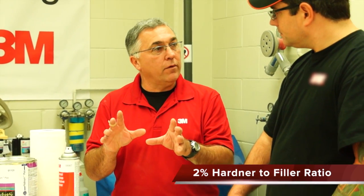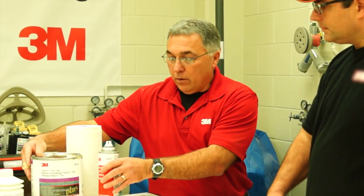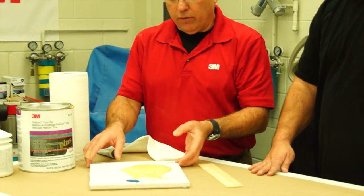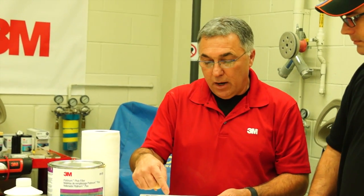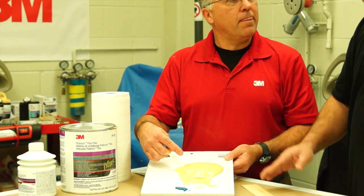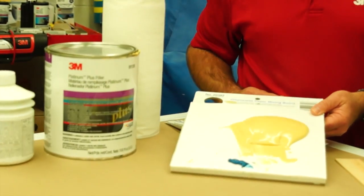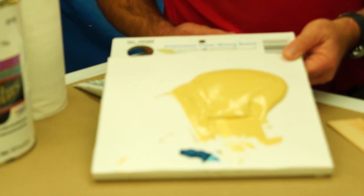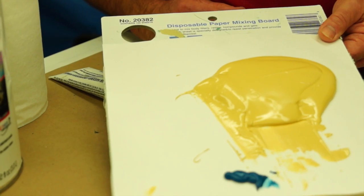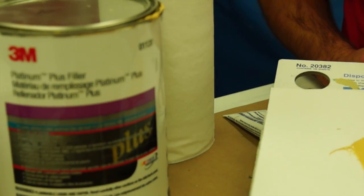That's with your standard fillers that you'll see in the market such as the ones we have here in front of us. The filler should be mixed about 2% with hardener — this is an example of 2% of hardener mixed with this amount of filler. One of the biggest mistakes I've seen in body shops is people using too much hardener, probably because they're trying to shorten up the hardening process, and really what they're doing is making the filler not react the way it's supposed to.